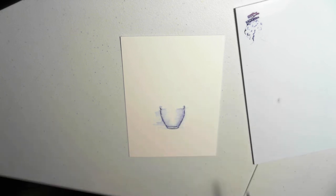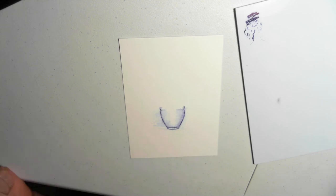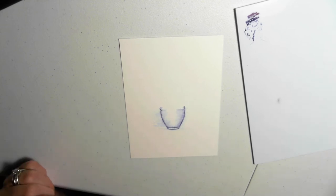We're also going to put a little shadow underneath it later. Alright, that looks pretty good. Let's move on to the next step.